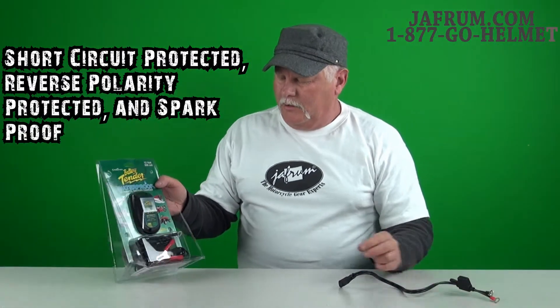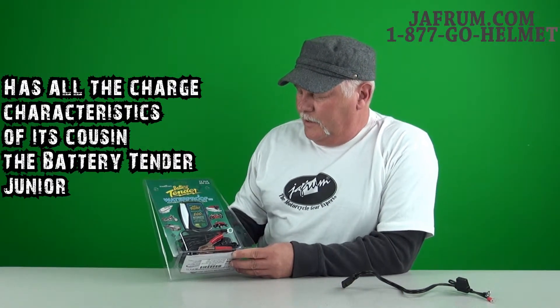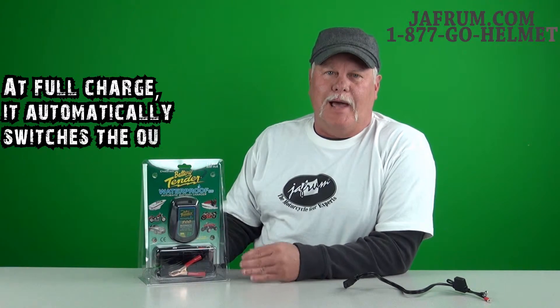This pretty much does all the features of the Battery Tender Junior, with the exception that it is waterproof for outdoor use. It's not just a charger — it is a maintainer, so you can leave it on and you don't have to worry about it overcharging the battery. It will change to float mode once the battery reaches its maximum charge.